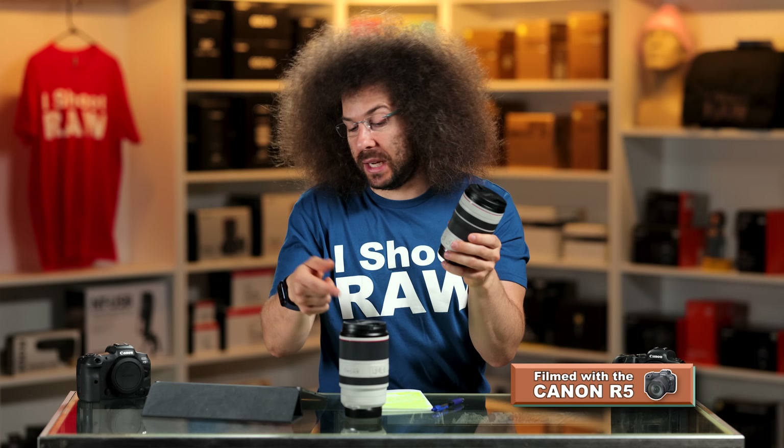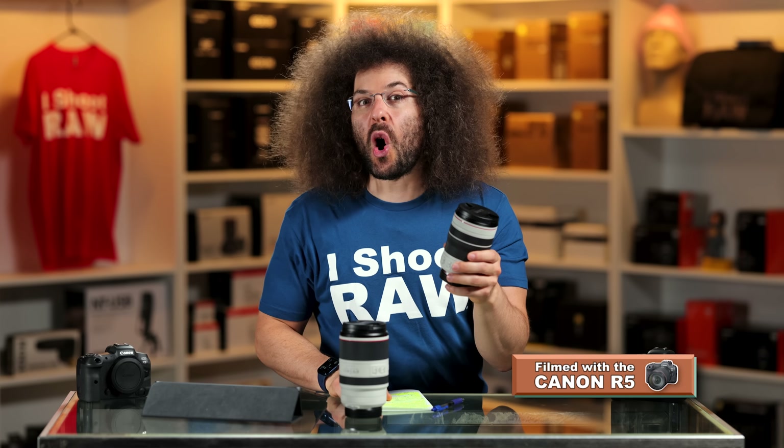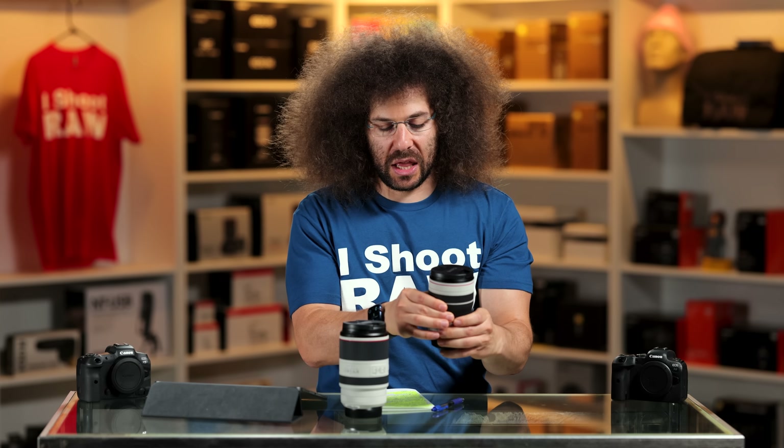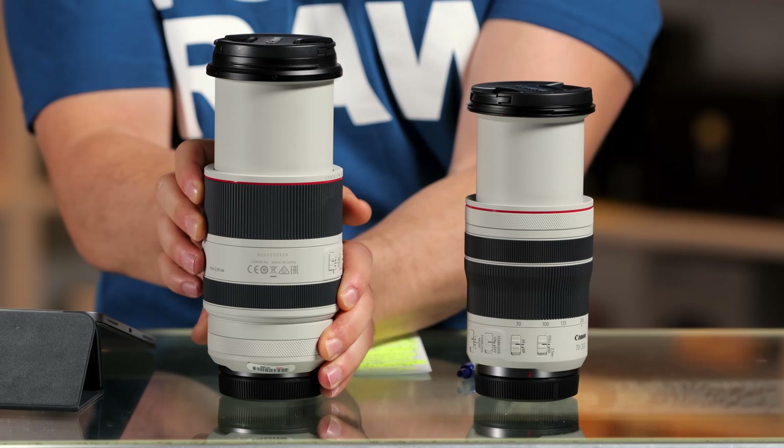When we first heard Canon was making the 70-200 2.8 RF and we saw it, we were like, oh my God, that's so tiny. We asked does it zoom internally? And they said they couldn't tell us yet. And then we realized that it extends outward — boom — so this means that it doesn't zoom internally.